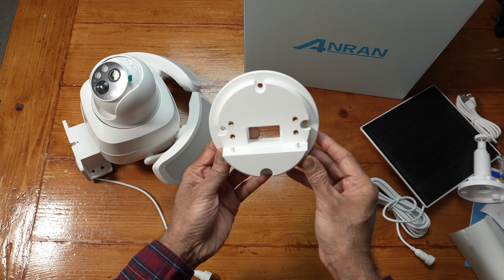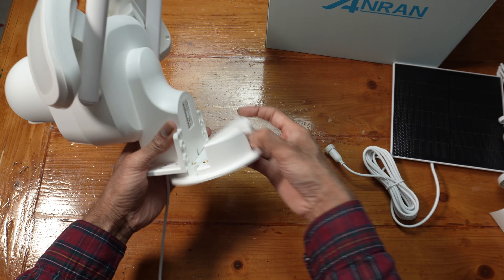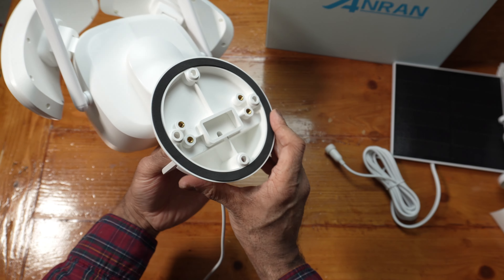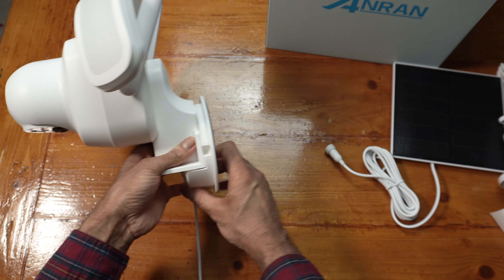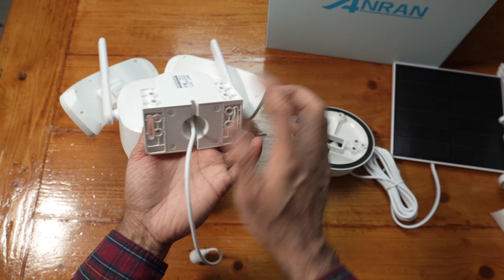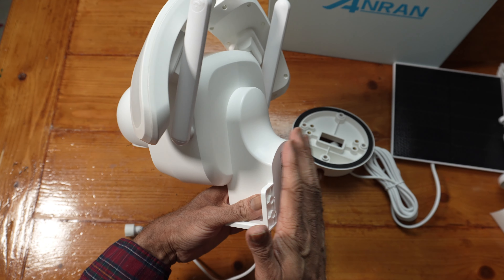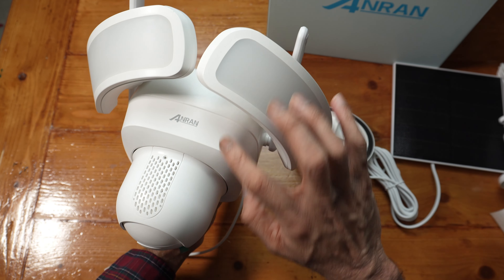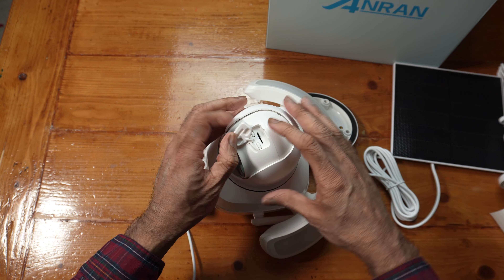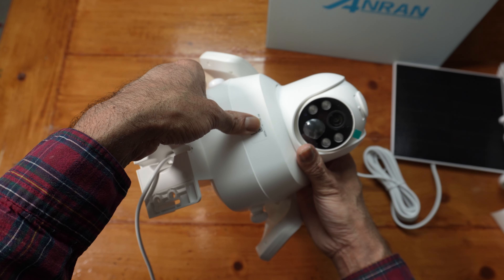The base for the camera fits on at the back. There's a cable at the bottom with a Type C port and a mounting bracket. Two fixed antennas — you can move them to get better reception. This runs on the 2.4 gigahertz network. Two LEDs, a speaker at the back. Lifting this up reveals a reset button, power on/off button, and a micro SD card slot. There's also a QR code there.